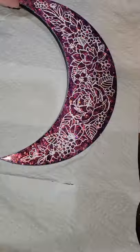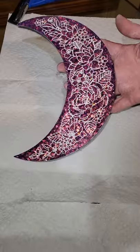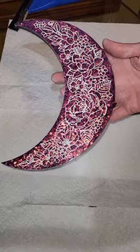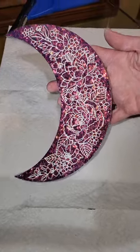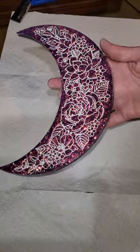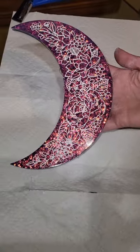Here I'm going in with a damp paper towel followed by a dry paper towel to just kind of clean up any of the areas that didn't really get cleaned off all the way by the squeegee, and here's how it turned out.